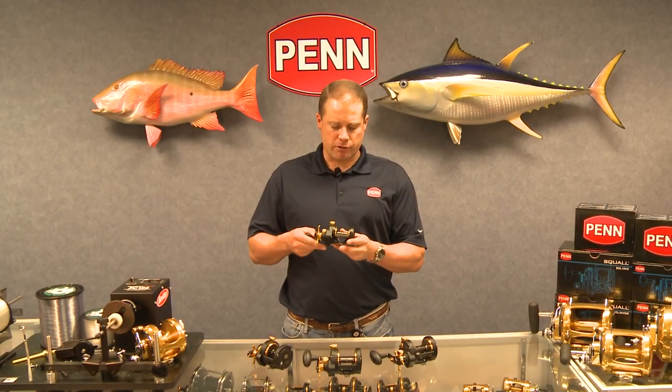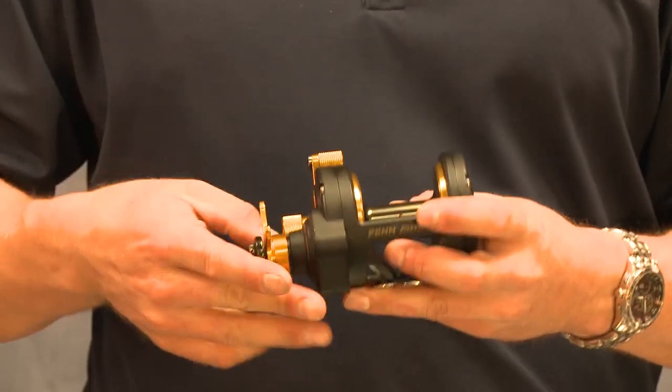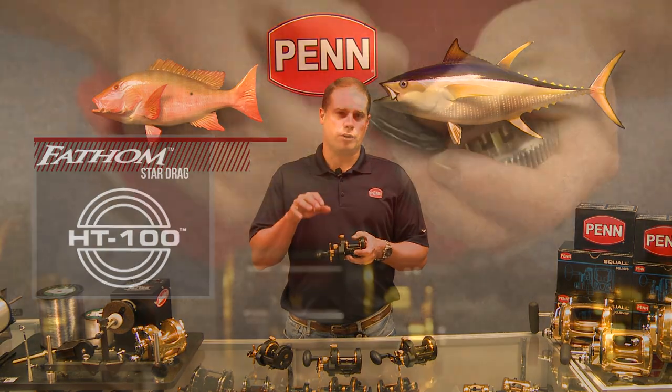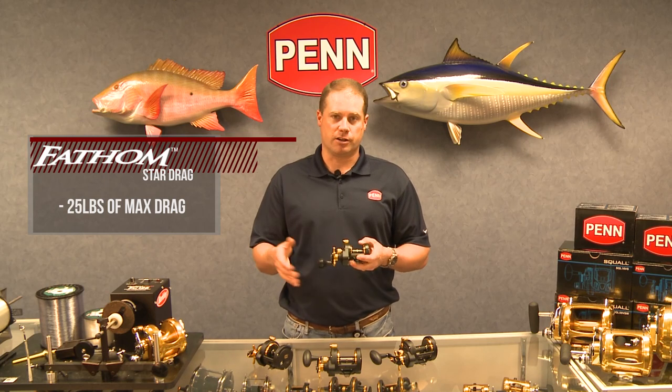On these Star Drag reels, you'll notice they don't have a level line, but of course they do have a Star Drag. We're working with about 25 pounds of max drag across the series. We have the HT100 Versa Drag system. The HT100 drag washers are actually keyed into the main gear, which allows us to use both sides of the drag washers, giving us about 25 pounds of max drag across the entire series.